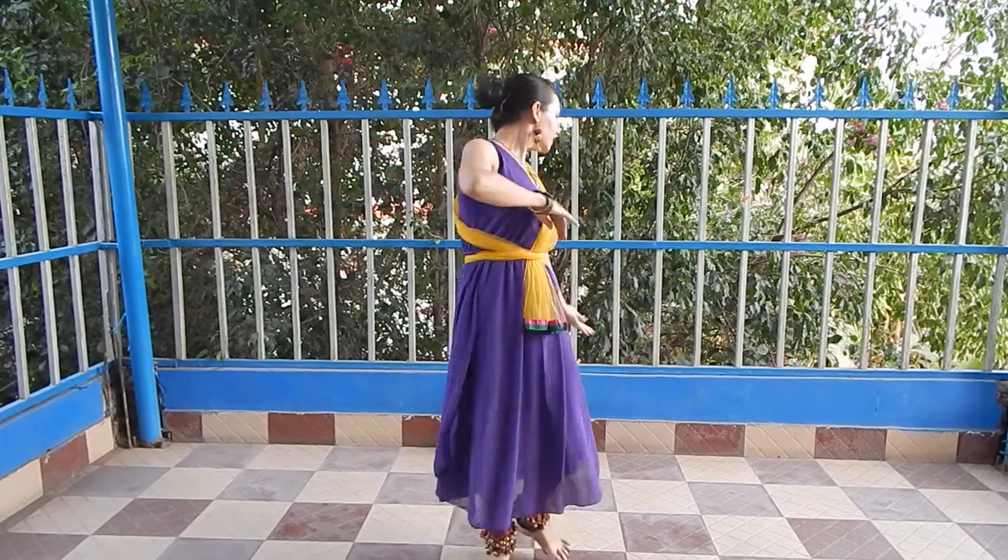And the fourth hand movement is. The fifth one is.